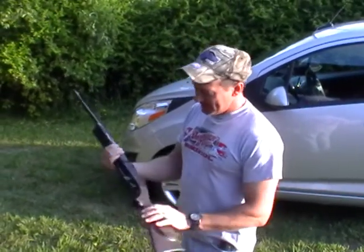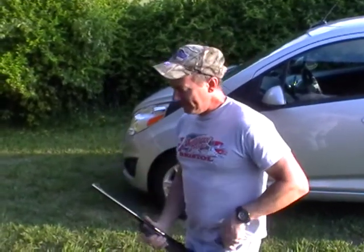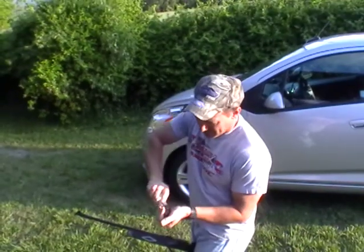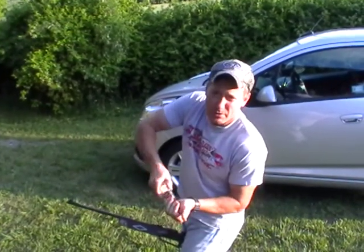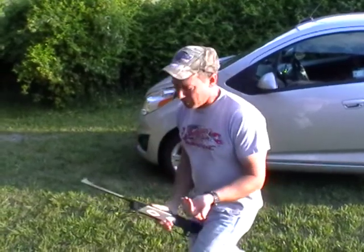I found the best way and the fun way - they got me a little pump-up BB gun here. Put about 15, 20 pumps in it. Give me some sea salt you get from the store. I just grind up about two or three pinches in my hand and pour that right down the barrel.